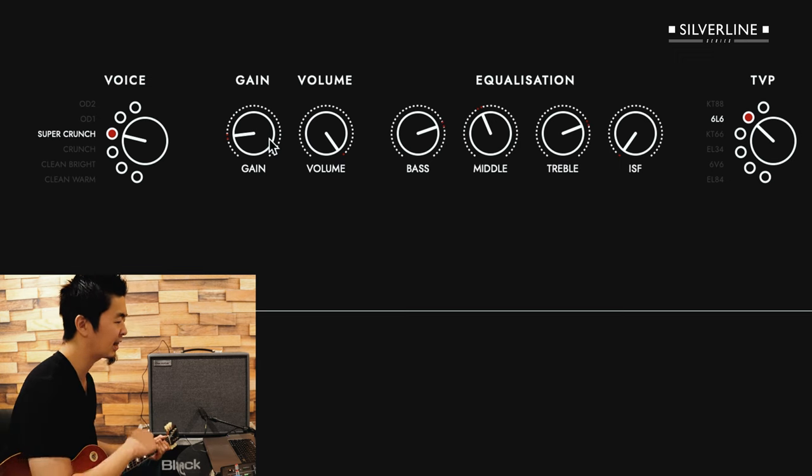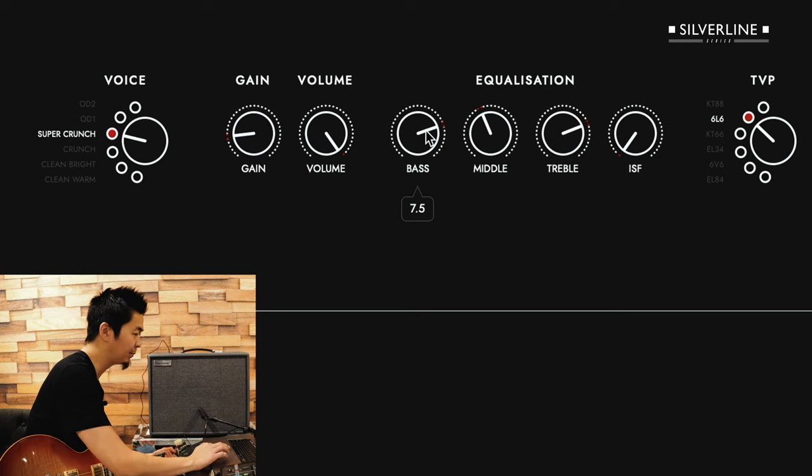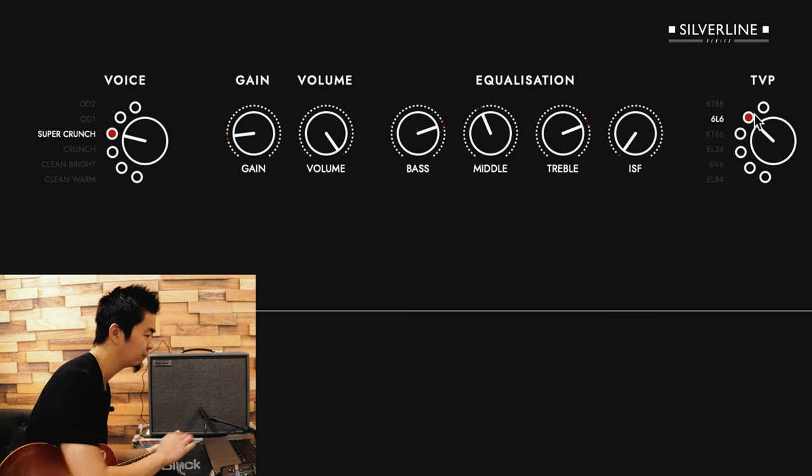So super crunch with gain at about 1, and I have it scooped a little bit. I have bass and treble around 7.5 and the mid a little under the middle, then the 6L6 voice.